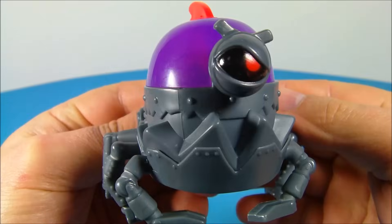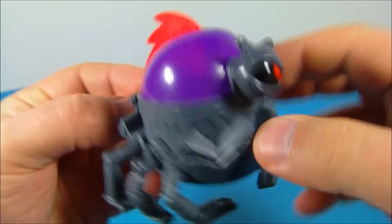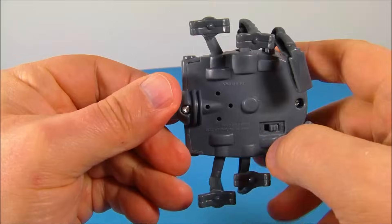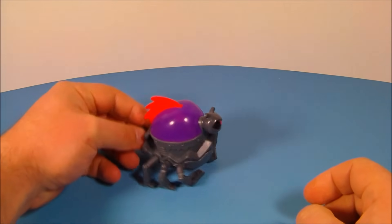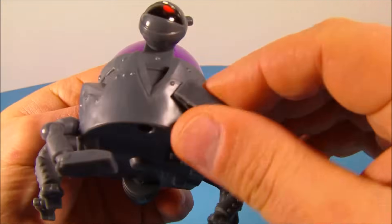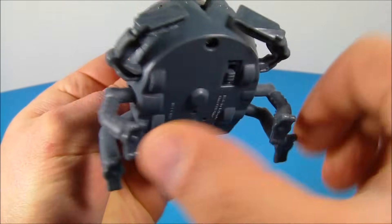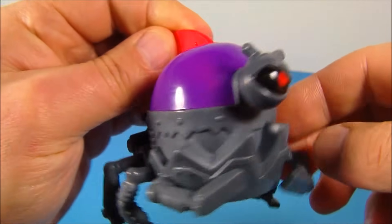Next up at number two is the Bulldog BrainBot. I'm not sure what to make of this thing, but it looks kind of cool. It's got some nice clear translucent plastic up top. Underneath there's a switch — you flip it on, push it down, and it makes all kinds of noise. You can move these legs up and down in the front, and wiggle these legs here, and that's what helps make the noise. I love it.